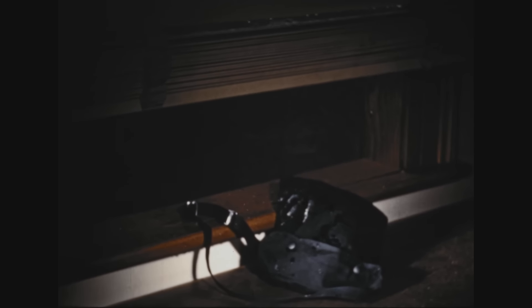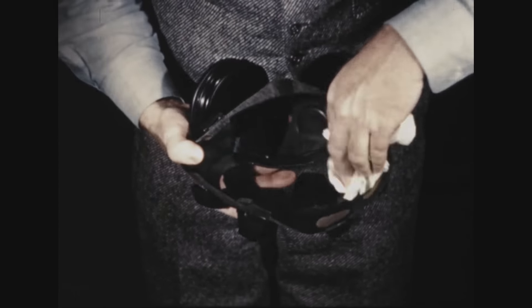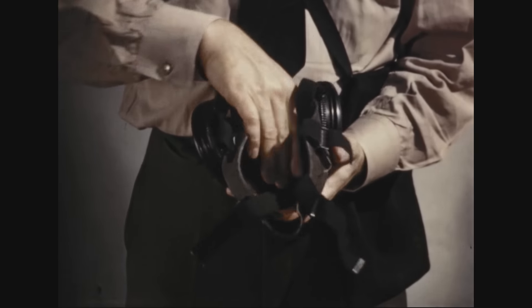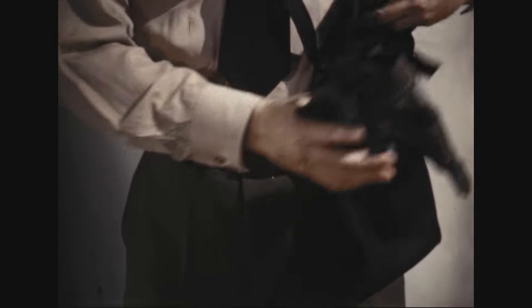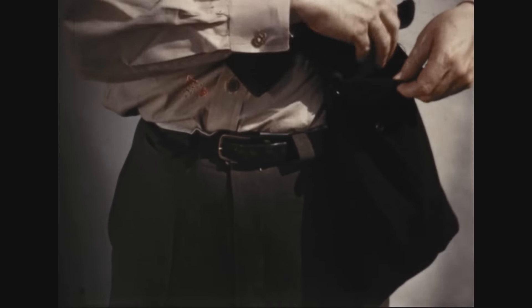Moisture will cause the charcoal in the canisters to cake, forming channels through which gas-contaminated air might pass into the face piece. Perspiration has a harmful effect on rubber, so if you've perspired heavily while wearing the mask, dry the inside of the face piece carefully before replacing the mask in its carrier. And when you do replace it, be careful not to pinch the eyepiece. It is fragile, and if it's cracked, the mask will give no protection.